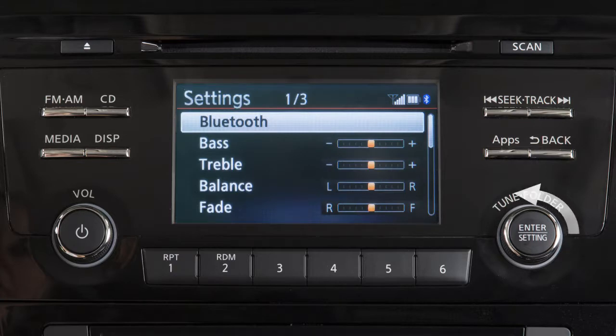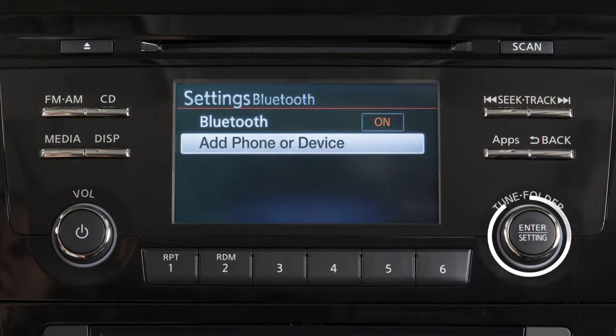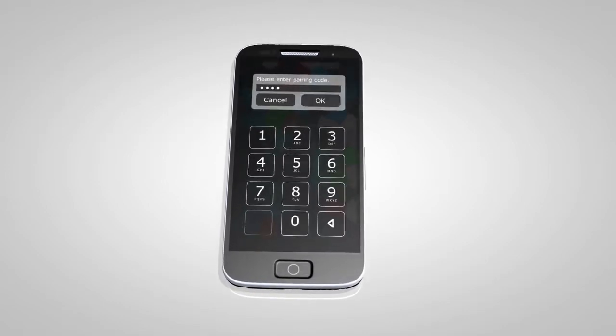Turn the knob to highlight Bluetooth, then press to select, then highlight and select add phone or device. A pin will be displayed on the screen. Operate your Bluetooth device to enter the pin and complete the connecting process.